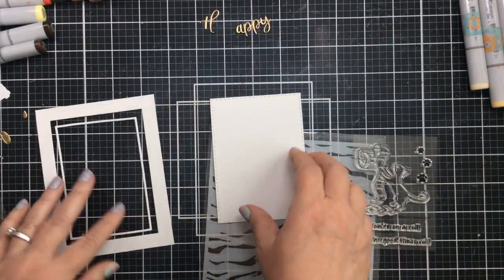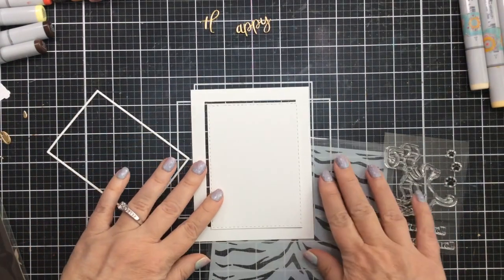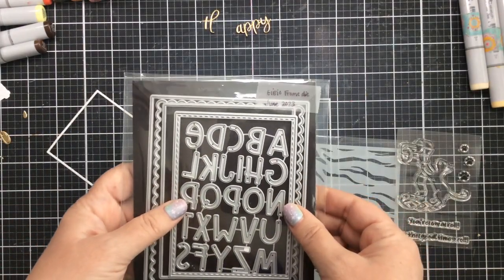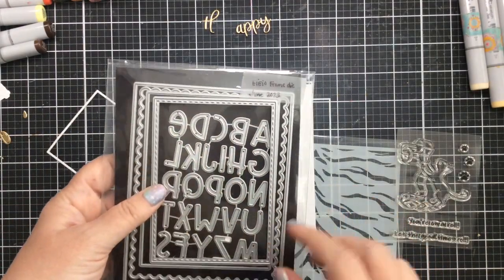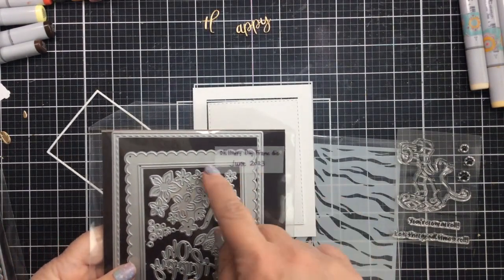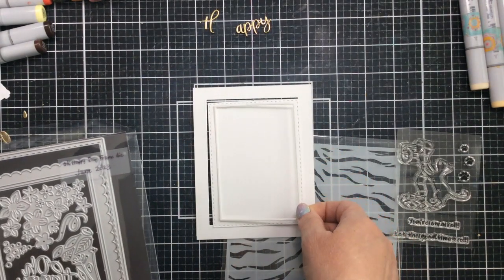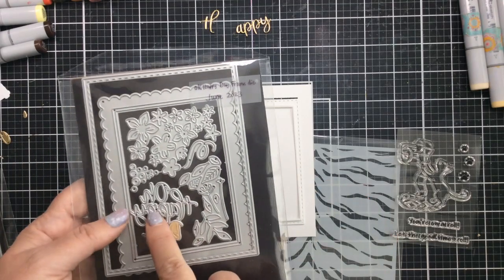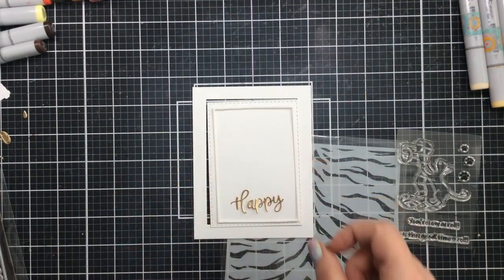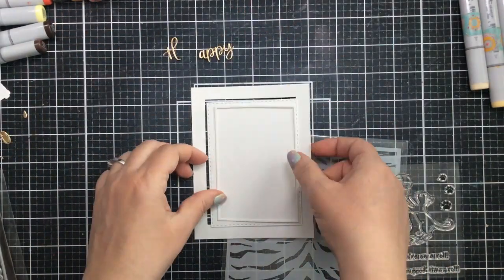It's got some cute sentiments like 'you're on a roll' and 'let the good times roll.' There are also some little paw prints you can use on the toilet paper roll — very cute. Now I went ahead and used this frame die here. This is from the EIEIO frame die. I cut out an A2 panel and I'm also using this little miniature frame from the Oh Happy Day frame die set. I'm also going to use the word 'happy,' which I've already cut out of gold card stock.